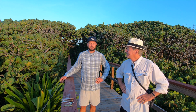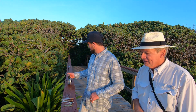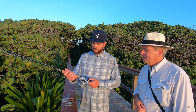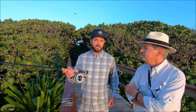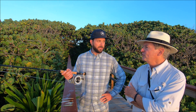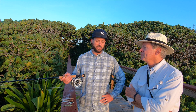Looking forward to catching some snook out here. So what do we got going on? We've got a sort of flies here that I'm gonna try today, but first let me talk about the rigs. You just moved here from Sarasota about a year ago — did you fish for snook along the beach there? I did fish for snook along the beach there. It's a different type of fishing on the west coast.